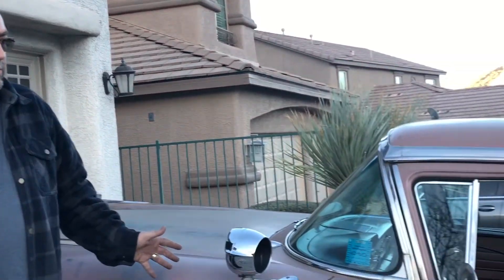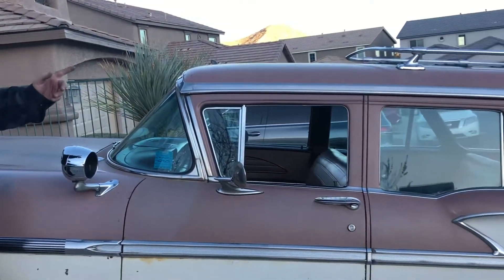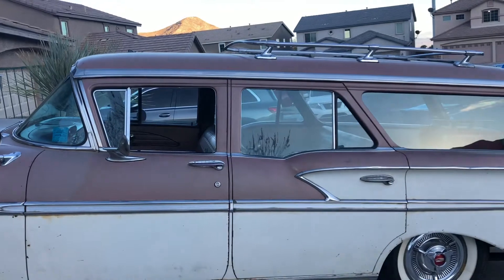I get some calls from time to time about the differences between a luggage rack on a 58, 59, 60, even 61, 62. A lot of people think that those luggage racks are the same, but they actually each are different in their own way. I'm gonna be going over those differences today. Plus I'm gonna be showing off our 58 Nomad Station Wagon in its original paint. It did come with an original luggage rack on the top as you can see there.